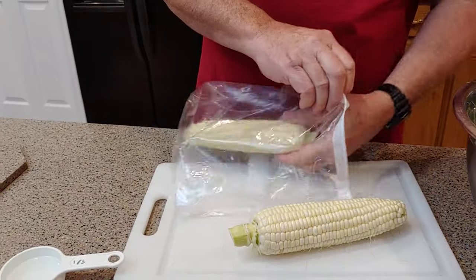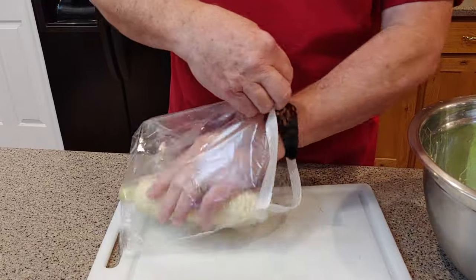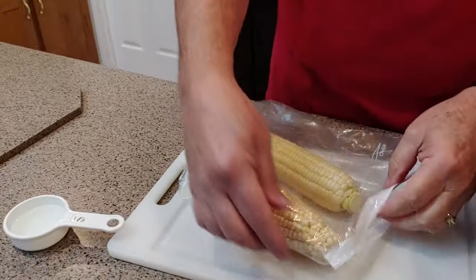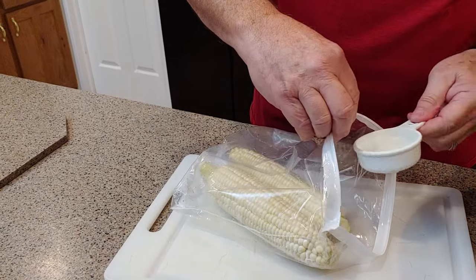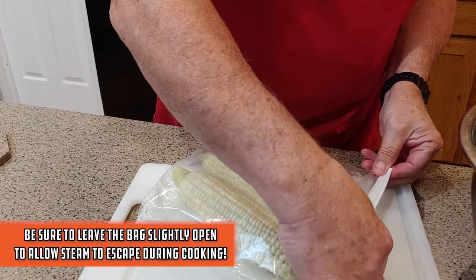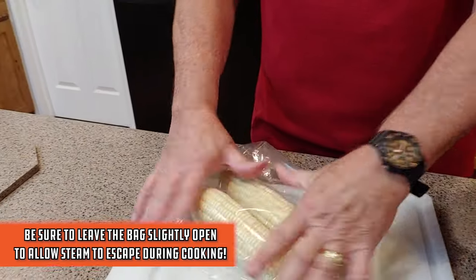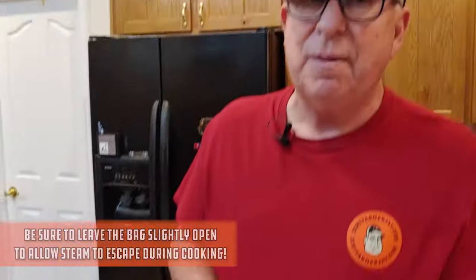Just put them in side by side like this — I kind of put them head to toe a little bit. Then pour in a couple teaspoons to a couple tablespoons of water, just enough to keep it moist and trap all the moisture. Zip it up and keep some air in it like that. That water is going to work in there, and let's go ahead and take it over to the microwave.